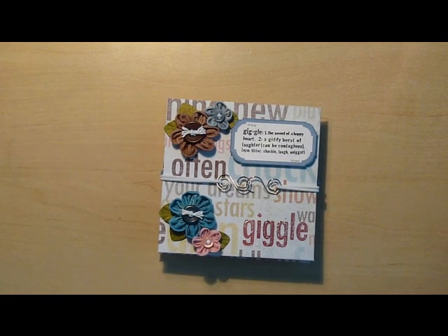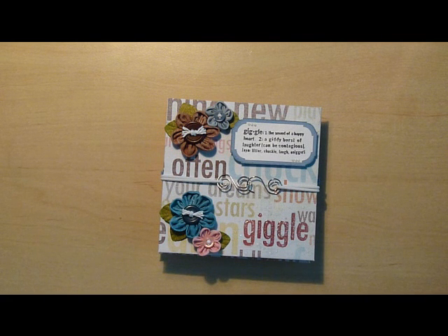Hi everyone! I have another mini album to show. Last week I watched followingthepapertrail.blogspot.com as Laura made a mini album out of envelopes on her Ustream channel. And I thought, I like that, I'm going to give it a try. And with a few alterations of my own, I made one.